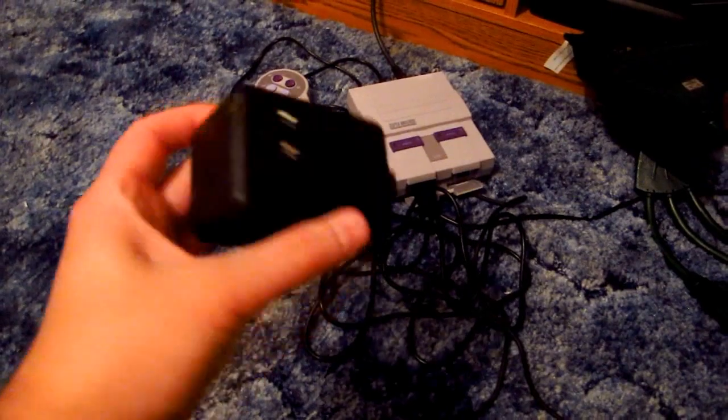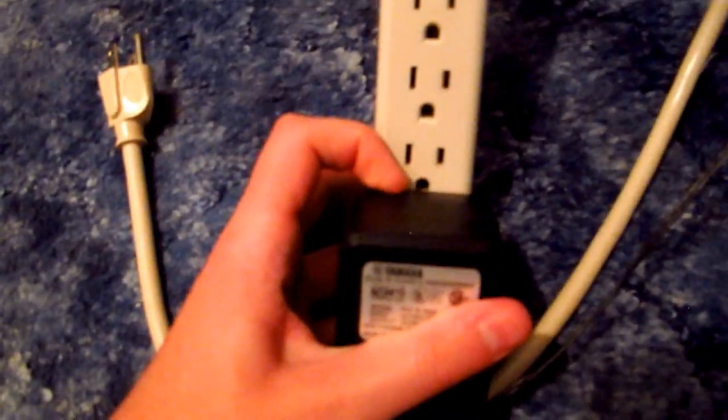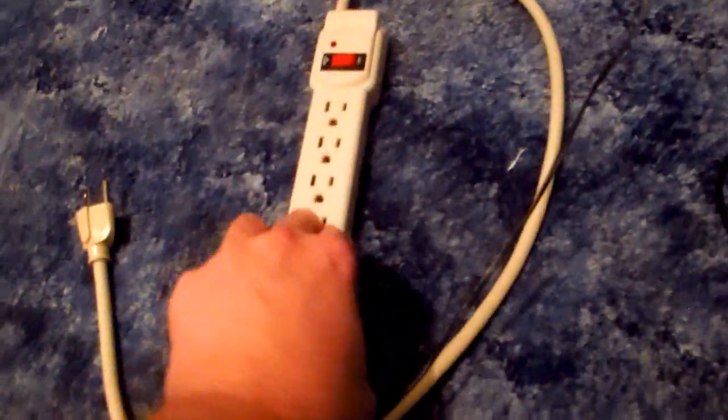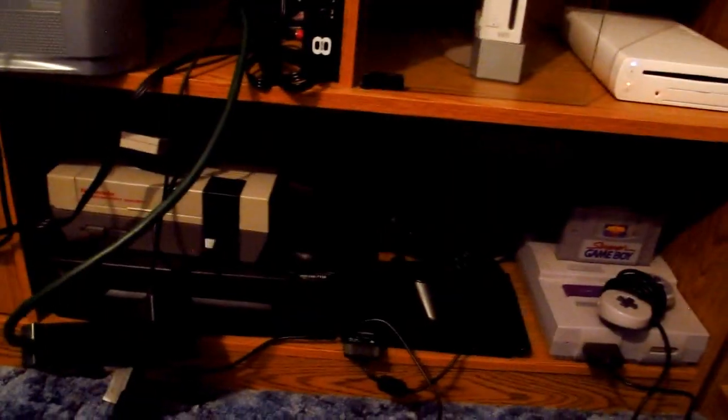When you have a bunch of game systems you accumulate these garbage things known as power bricks. They're so heavy and bulky, but they tend to block your surge protectors — you put one in and it blocks two other outlets. You end up having to put it on the end and you can barely get something in over there if it doesn't have a ground. So I recommend a surge protector where the plugs are all separated. I got this green one for Christmas, and it'll be handy for this monstrosity of a setup.